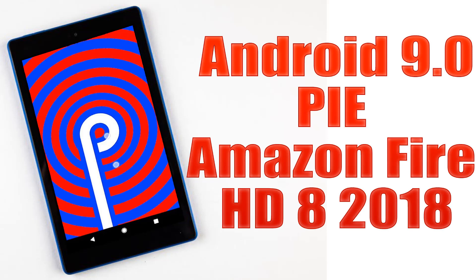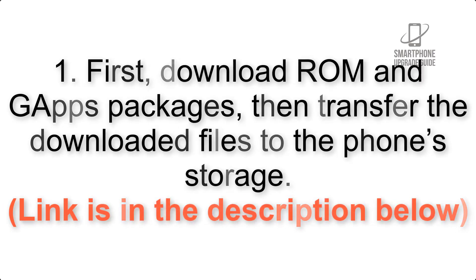Install Android 9.0 Pie on Amazon Fire HD 8 2018 via LineageOS 16. Please check the description for important notes and all the download links. First, download the ROM and GApps packages, then transfer the downloaded files to the phone storage. The link is in the description below.